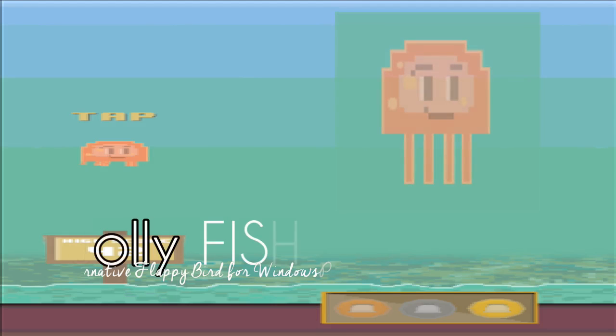Hello guys, if you like this game just scan this QR code for more information, and you can download it from the site itself or from the store itself.